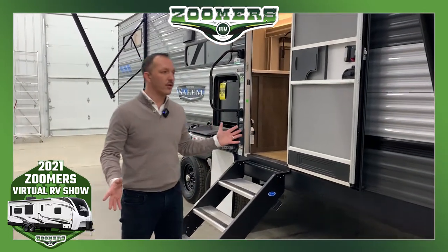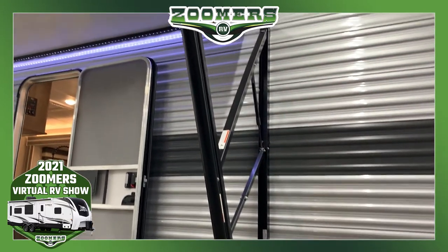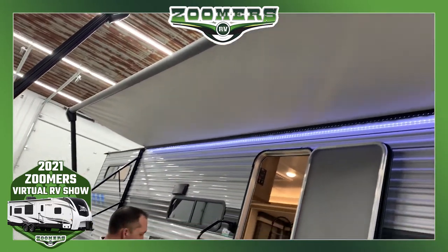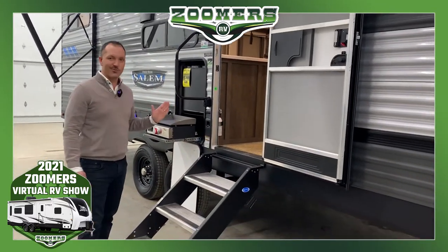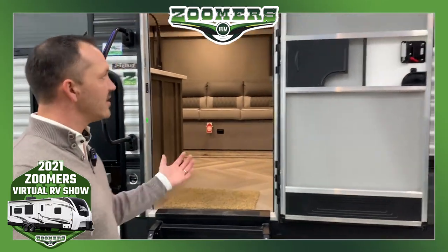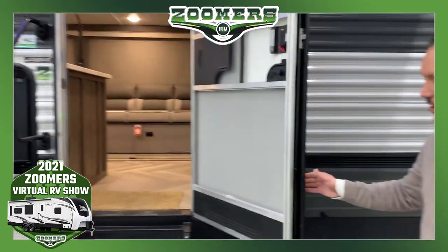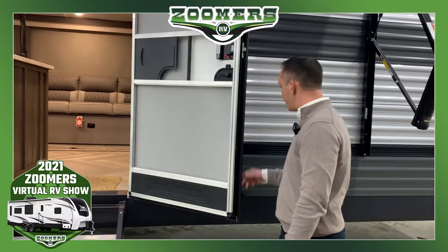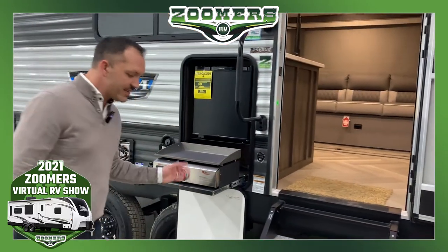Another standard at this price point that isn't with everybody is our power awning. We give you a power awning as opposed to a manual one — just touch a button and it's very easy to adjust and tilt for your preference. On the outside, we also give you a 30-inch wide residential doorway as opposed to a 26-inch wide, so groceries, laundry baskets, and things like that are much easier to get in. This door has a friction hinge so it'll sustain up to 20-mile-an-hour gusts of wind without having to latch it back, and we put a bumper pad back here as well.